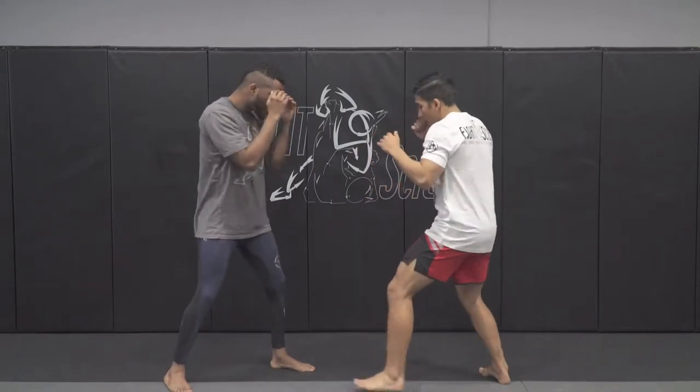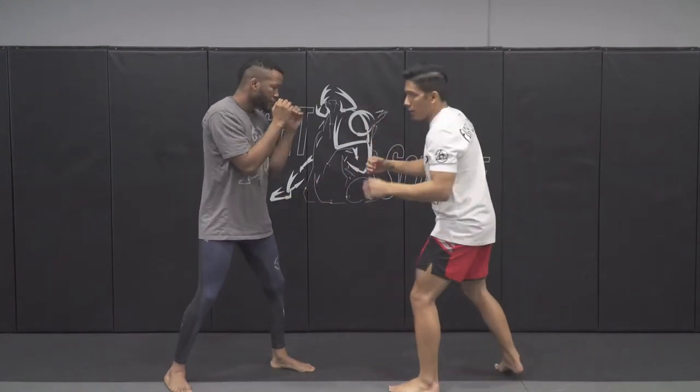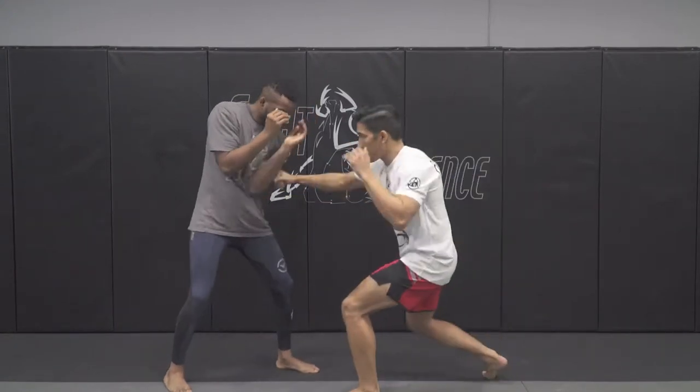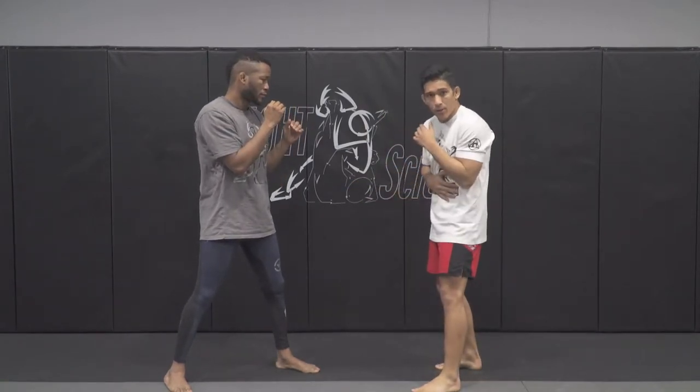I'm going to drop down as if I'm throwing the overhand right, but I'm dropping down and going to the body. Drop and throw. Drop and throw. Now he's getting used to seeing that movement and then the body punch coming.